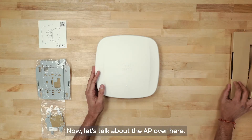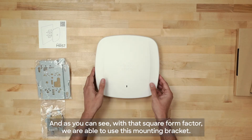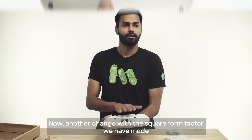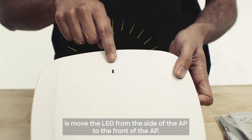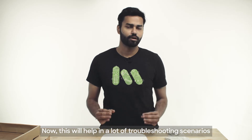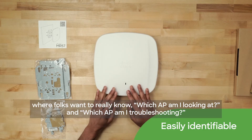Now let's talk about the AP. As you can see, with that square form factor, we're able to use this mounting bracket — it mounts right onto the AP. Another change with the square form factor we have made is moving the LED from the side of the AP to the front of the AP.